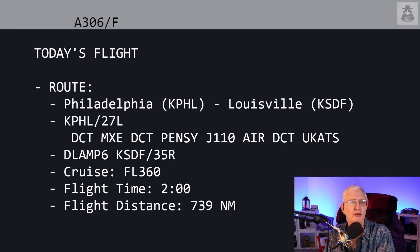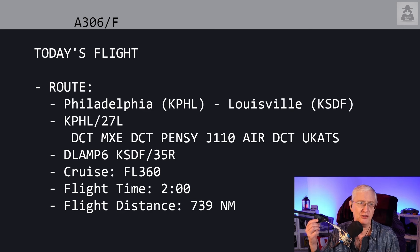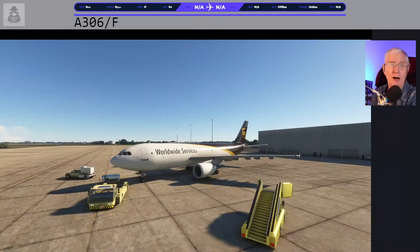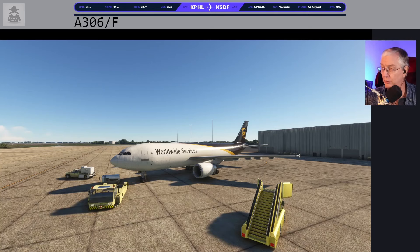Louisville is also known as UPS Central — that's one of the big hubs for UPS. Our departure is off runway 27 left. You'll notice there is not a SID or standard instrument departure, and I'll show you what we do when SimBrief doesn't give us one of those. We do have a STAR — a standard arrival — the D-LAMP 6 to runway 35 right. Our cruise today is flight level 360. It's about two hours gate to gate with a flight distance of 739 nautical miles. Let's go ahead and hop into the airplane and get started.